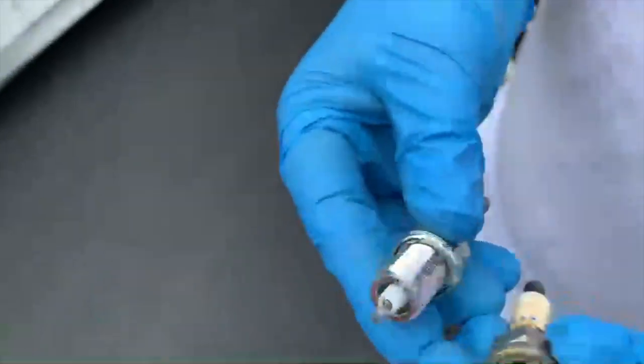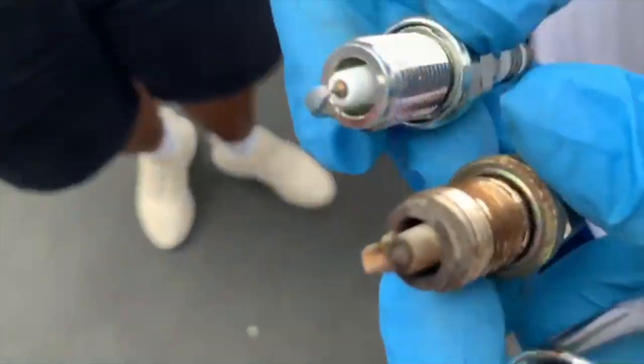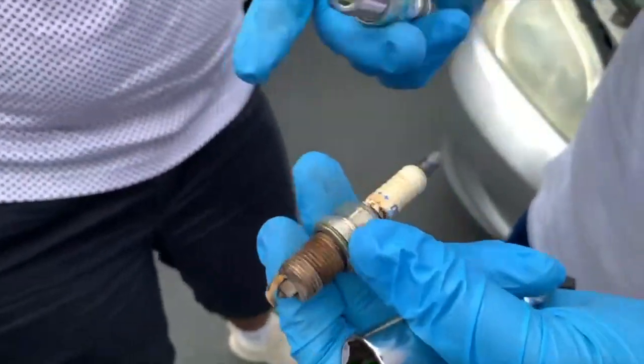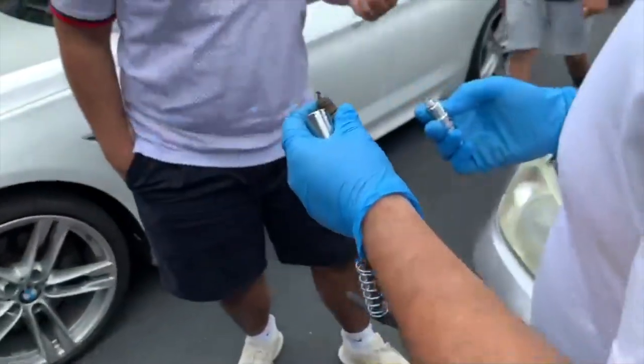Look at that old plug. It happens with every car, it's not just this one. Is there oil on there? No, it just looks like dried oil — that's actually a good sign. You're going to get better MPGs after this swap.